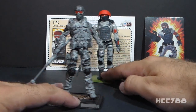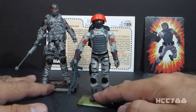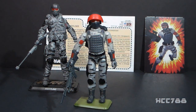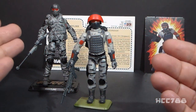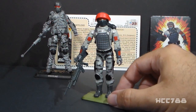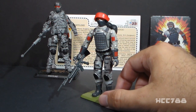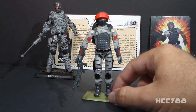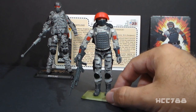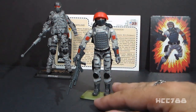What Joe Declassified did at the 2017 JoeCon is create a vintage O-ring style Sightline figure — imagining what Sightline would have looked like if he had been released as a 1980s G.I. Joe figure. This is a convention exclusive figure, but they were not allowed to sell it, so they were just giving them away if you stopped by the Joe Declassified booth. It came with a couple versions of his file card.